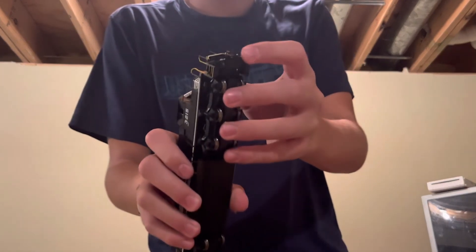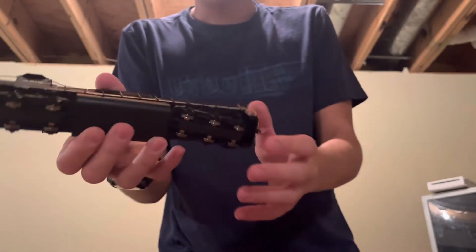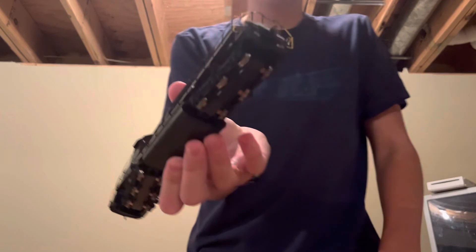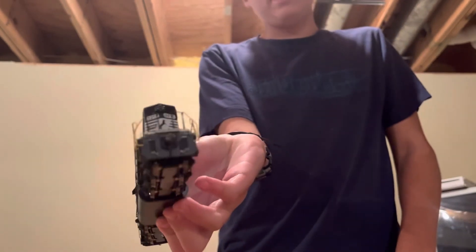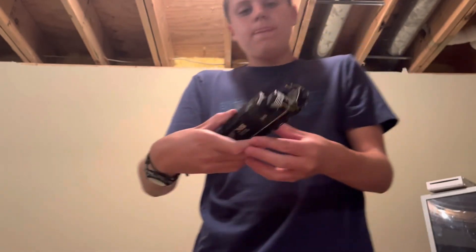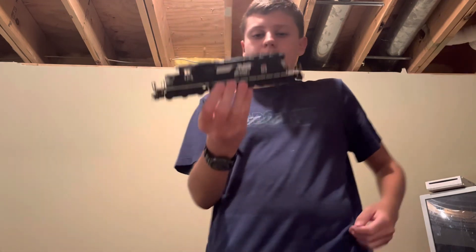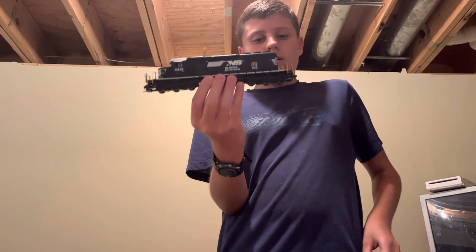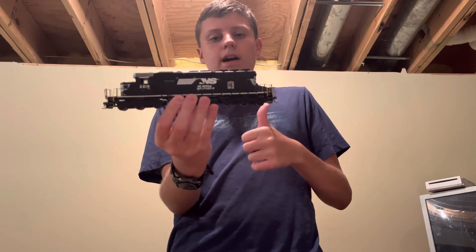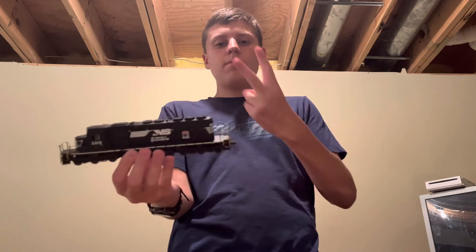Oh, before I go — there are some hoses, couplers. I think these are the Athearn Kadee couplers. I think these are the perfect size for the couplers I put on my Athearn Amtrak — the blue box. So yeah, that wraps it up. I'm gonna do the outro with the train. Thank you guys for watching — please like and subscribe to my YouTube channel, Colin the Parent American. I'll see you in the next video — peace out.